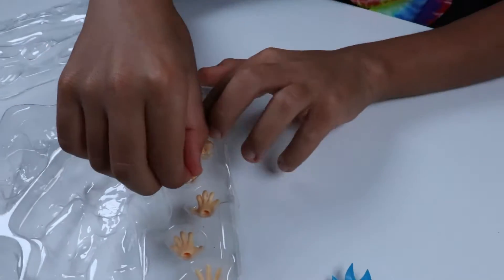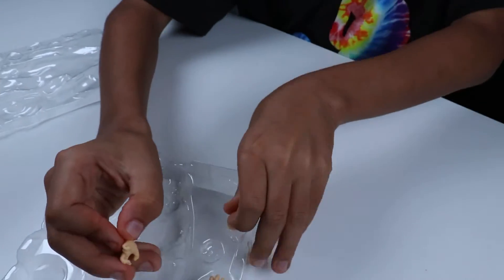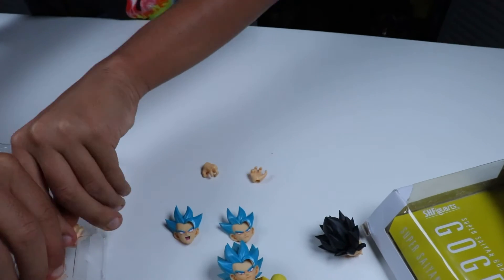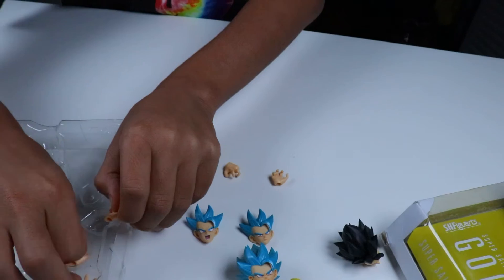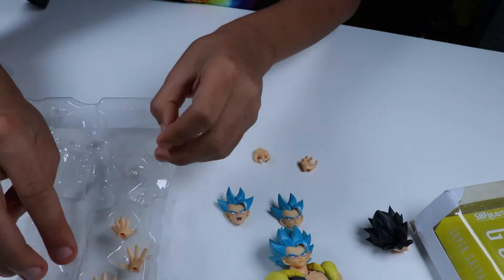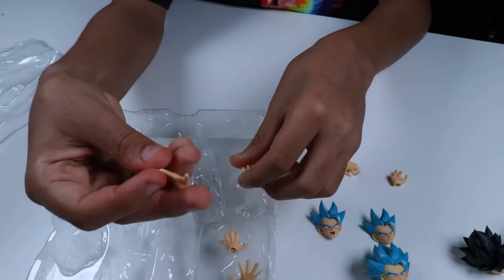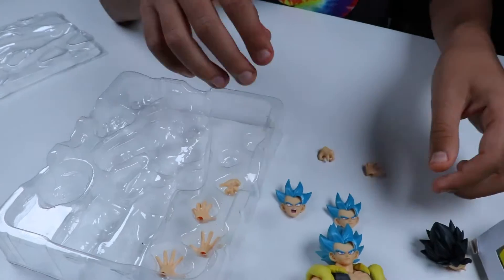He comes with the normal little martial arts hands. He also comes with the normal Kamehameha hands or Galick Gun hands. And he also comes with what I like to call either the blast hands or like a Big Bang Attack hand. Either one goes good.